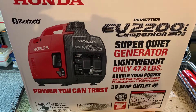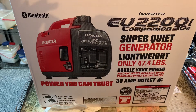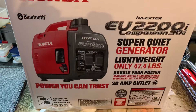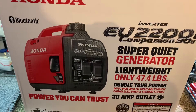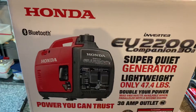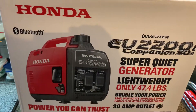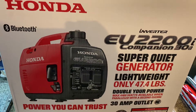If you have one of these Honda Super Quiet generators, specifically the EU 2200i series — this is the Companion, which can be paralleled with the regular Honda generator. This is a 2020 model, and if you're looking to put on an extended run fuel system for these, these generators only have about a one-gallon fuel tank.